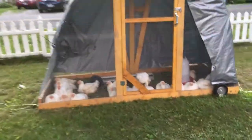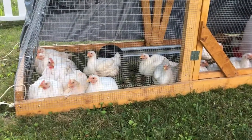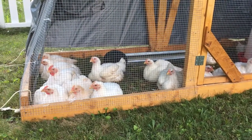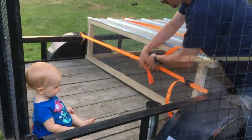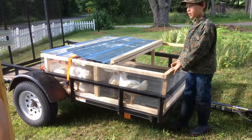Hey guys — they've been down for the night. We've been very good birds. They're just going to stay in it overnight to make sure they don't go anywhere. They don't like change.